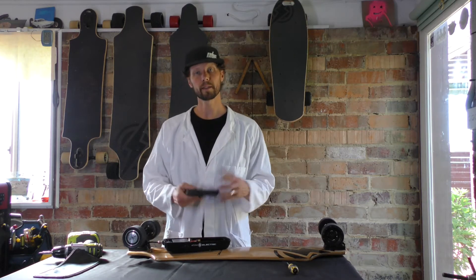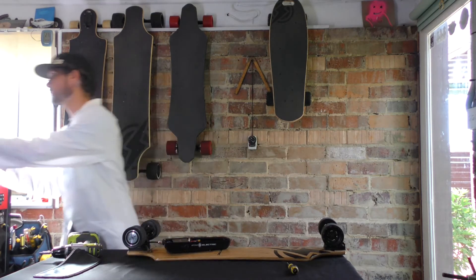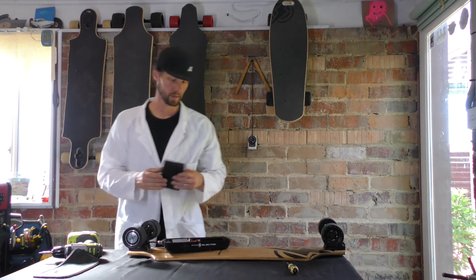Once you've got your battery disconnected, go ahead and set that aside and grab your new one. And you're ready to do the whole process in reverse.